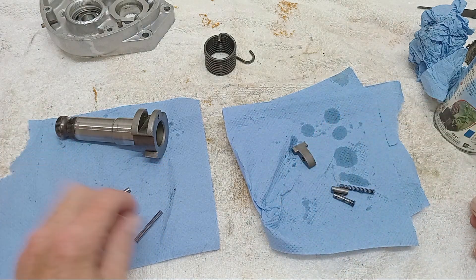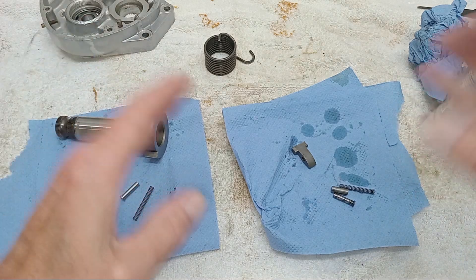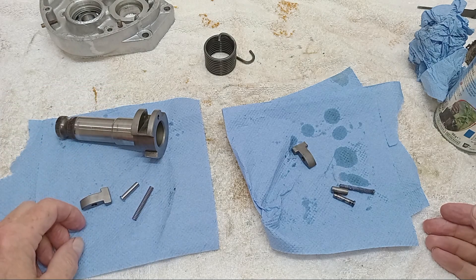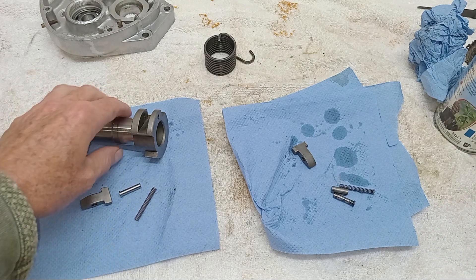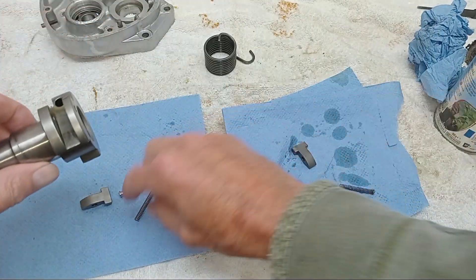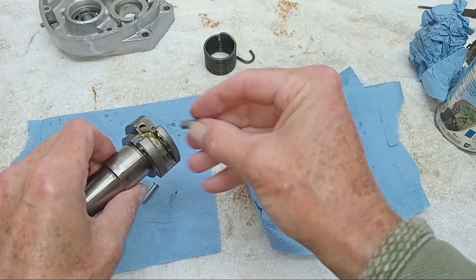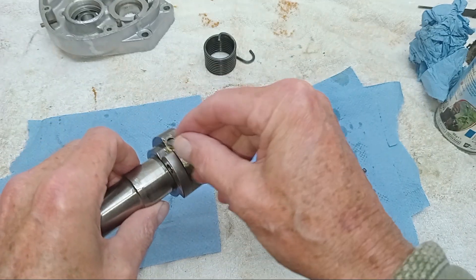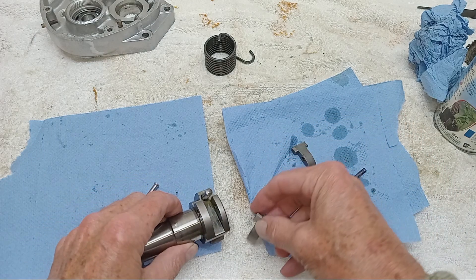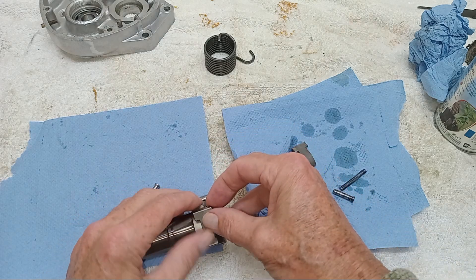It's light wear, but we're also putting a new spring in as well — that holds the pawl and makes it engage. I think it's worth doing if there's any sign of wear at all, because you don't want to be dealing with a slipping kickstart, whatever you do. Nothing worse. So there's the spring goes in, then there's the cap that goes on the spring.